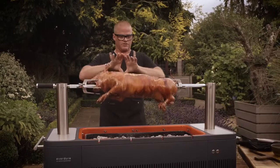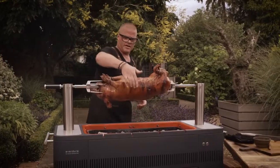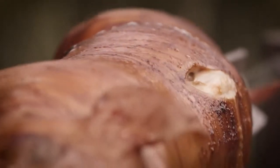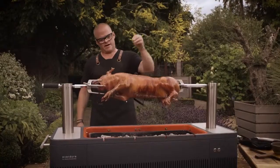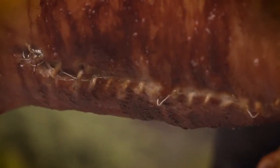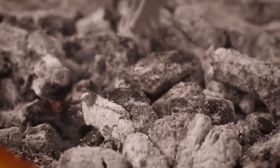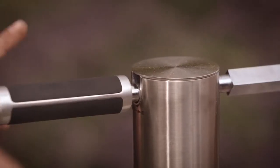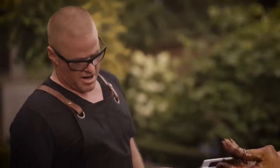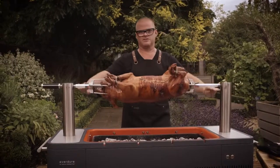Spit roasting meat works so well because as the meat is turning, it's getting hotter and then it's coming around and cooling down. That heating up and cooling down gives you a much more even heat through the meat. You don't get something that's really overcooked on the outside and still a bit under on the inside. And that turning helps keep so much of the juices in the meat. As well as moving the coals around, you can also adjust these by one, two or three settings to bring the meat closer to the heat source.